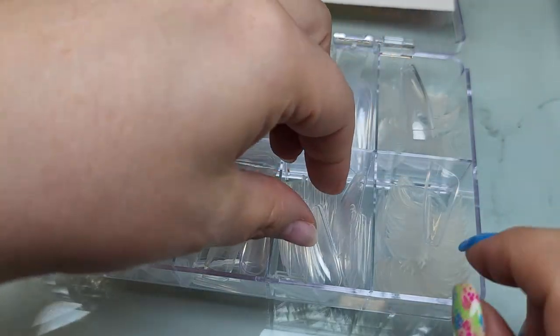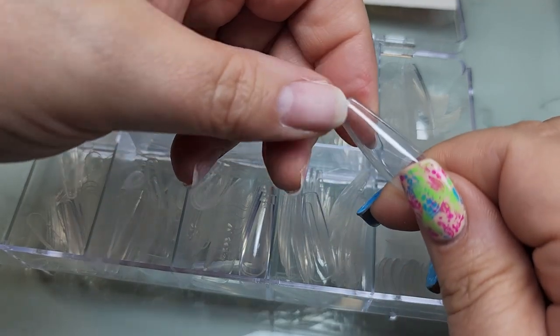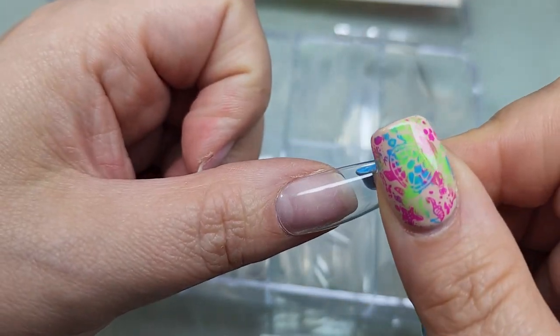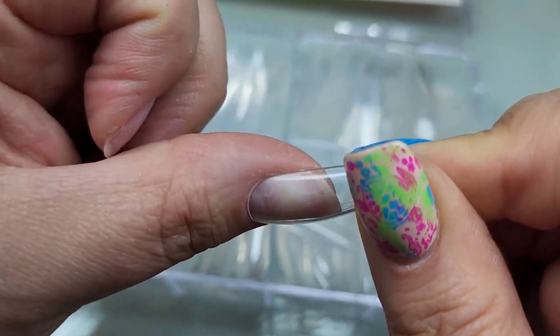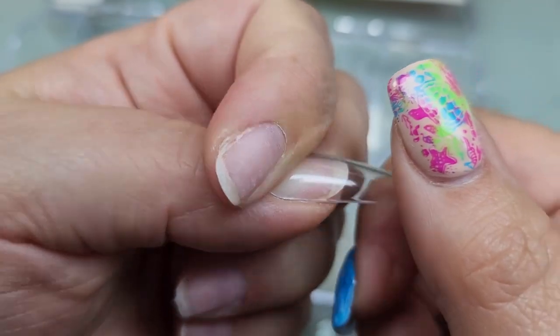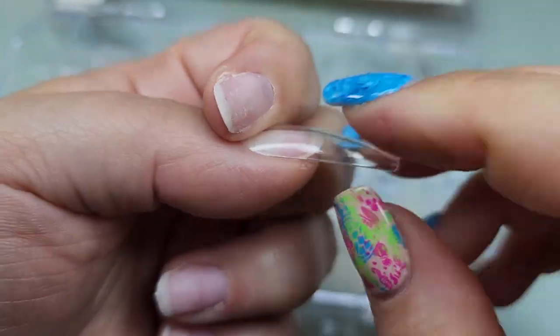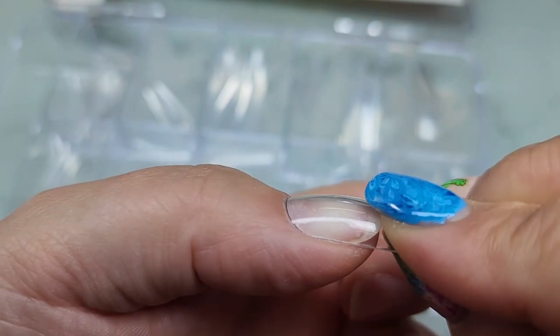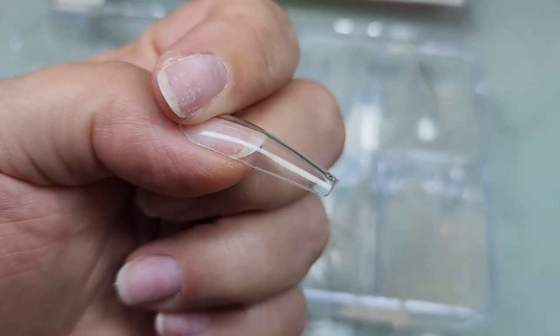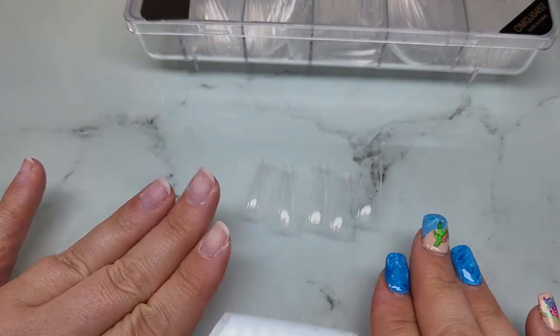I'm just sizing up my nails. Like always, you want to make sure the tip fits from sidewall to sidewall without any big gaps. These have a really nice little apex to them so they look really pretty — I love the shape of these. Just making sure everything fits good, and there are all the rest of them sized to my fingers.